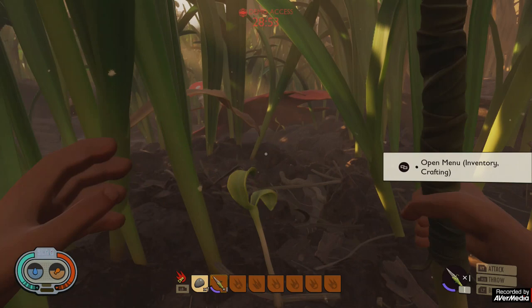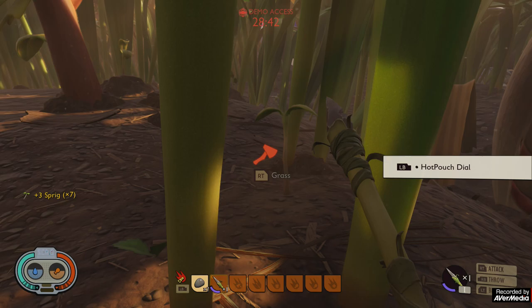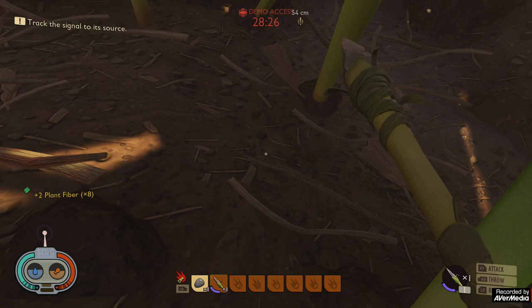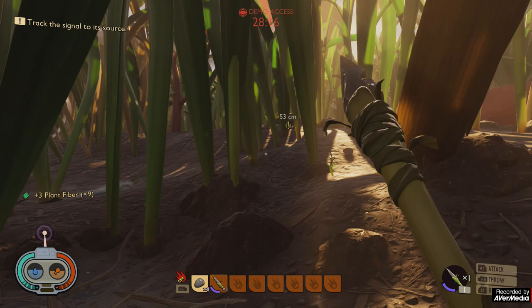The first time I played the demo I was just exploring, having a look at the world, trying to figure out what to do — and of course I ran out of time and also picked a fight with a couple of spiders and lost. But if you jump into the demo and start picking up what you can discover, pick up the plant fibres, pebbles, sprigs — you already know how to craft, but we have very little, you can only do the pebble spear.